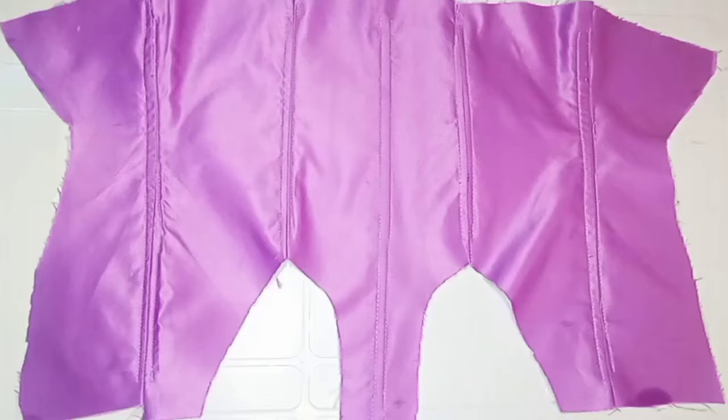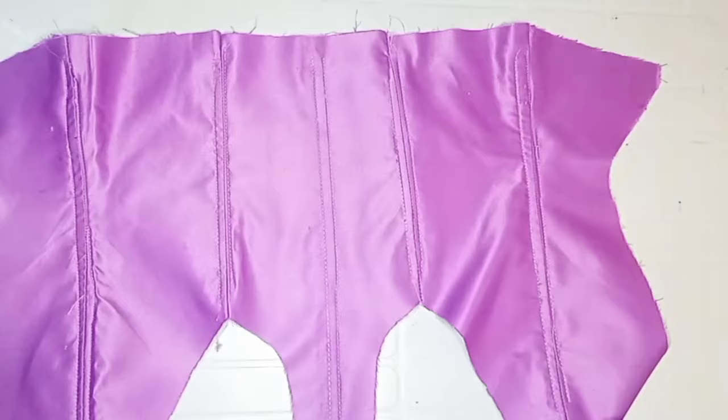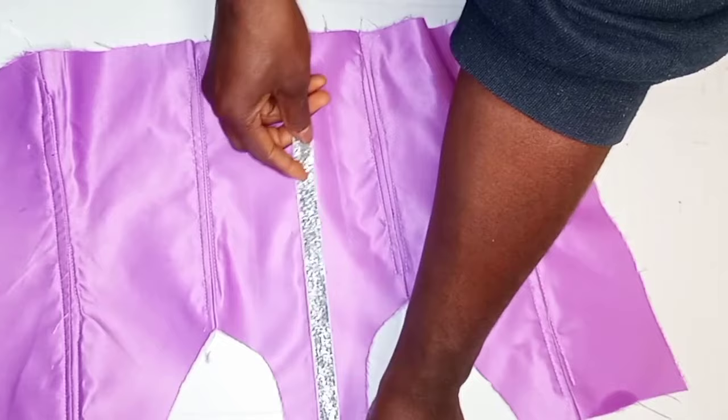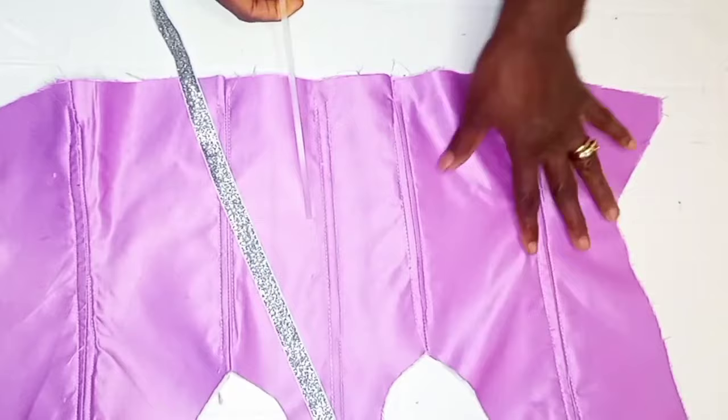After I was done creating my channel using the sewable boning, this is what it is going to look like. The next step is to insert the plastic boning into the channel I just created — this is a smaller boning and it's going to pass through the channel. But before then, I'll be covering my seam using a shining bias tape like this. After covering the seams, I'll go ahead to insert the plastic boning into the boning channel.